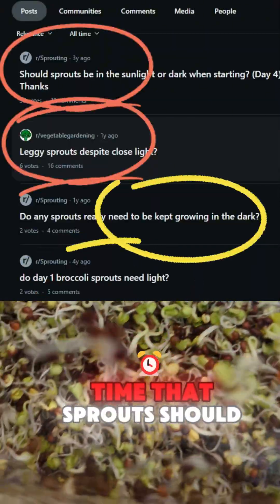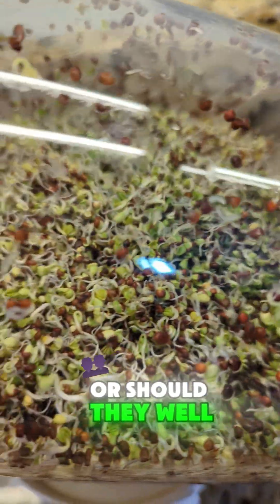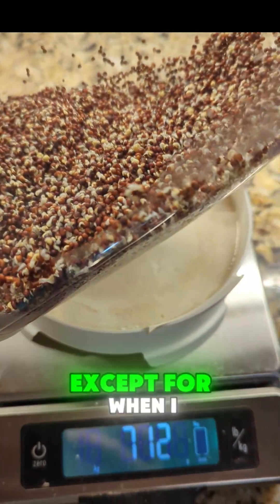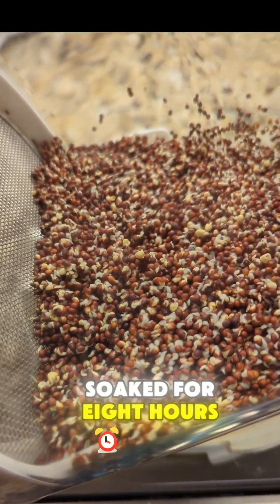I hear all the time that sprouts should never be exposed to light — or should they? That's what I wanted to get to the bottom of in this experiment. We have our sun-exposed seeds and our shade seeds. These shade seeds are never exposed to light except for when I was weighing and watering them. 110 grams, soaked for eight hours.